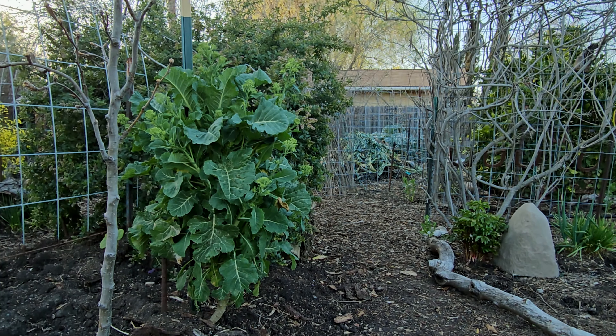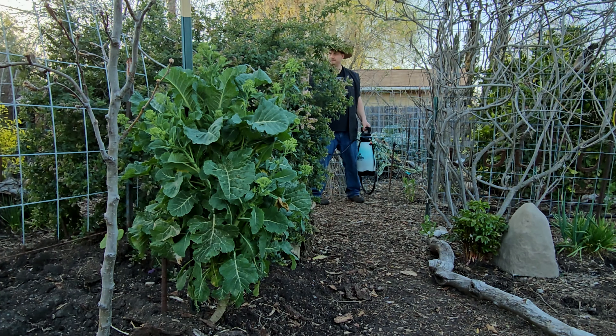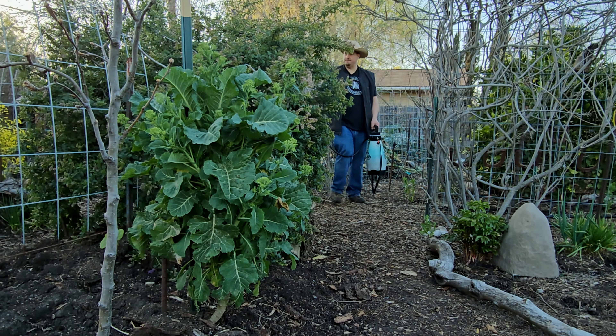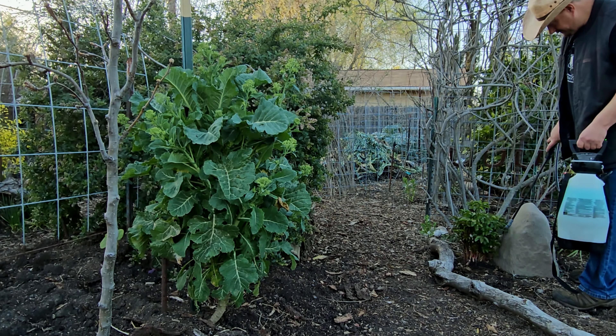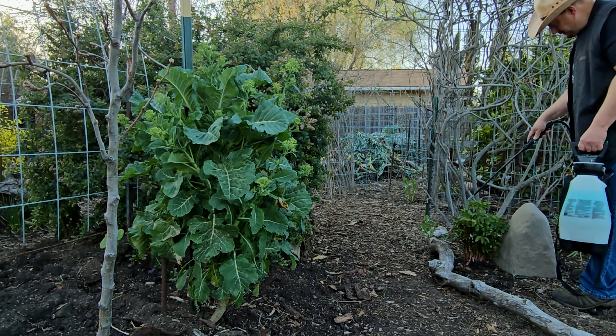You'll notice the pump on this electric sprayer will continue to cycle. Every time the pressure drops to a certain point, the pump kicks back in and pressurizes the tank once again. It's very convenient and ergonomic when compared to your traditional manual pump sprayer.